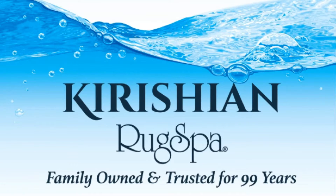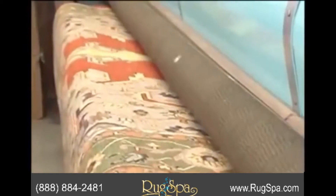Are you looking for a trusted rug cleaner to revitalize your area rugs? Well, you've come to the right place. Here at Rug Spa, we use a trusted six-step wash and seven-step rug inspection process.